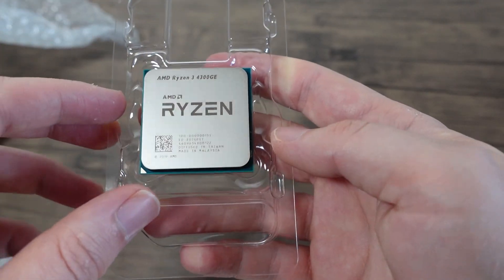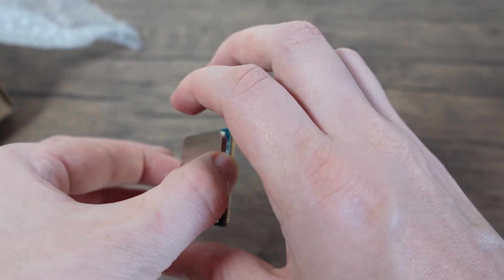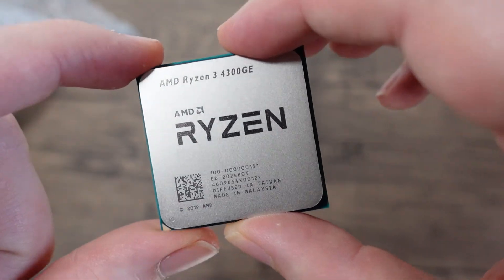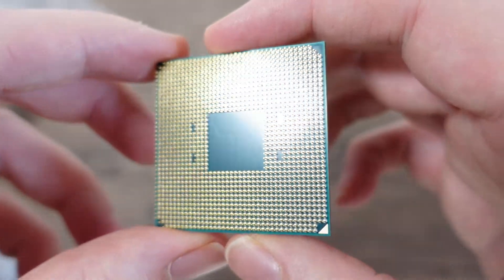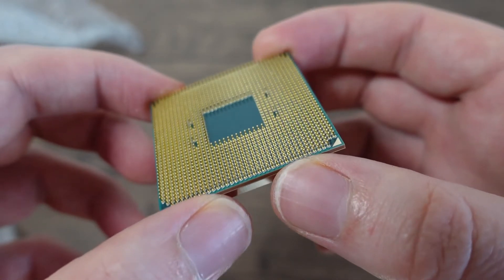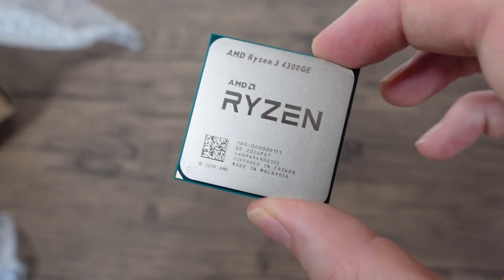The 4300GE is currently in the test bench and this is a follow-up of the quick average power consumption we had before. This is going to be a quick review of this CPU, not as in-depth as I normally go, because for all intents and purposes it is the same as the 4300GE — it just has a slightly lower base clock and is preset to a TDP of 35 watts, which is a little odd.